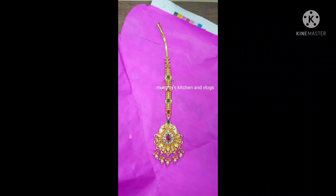Hi, welcome back to our channel. I am going to show you the design of the potpapadu.